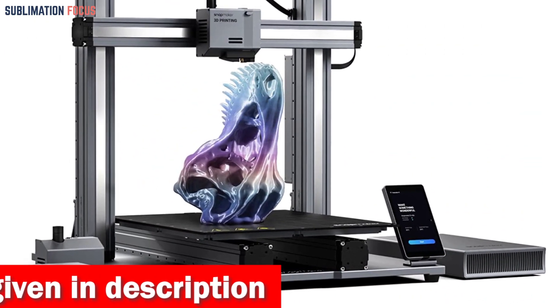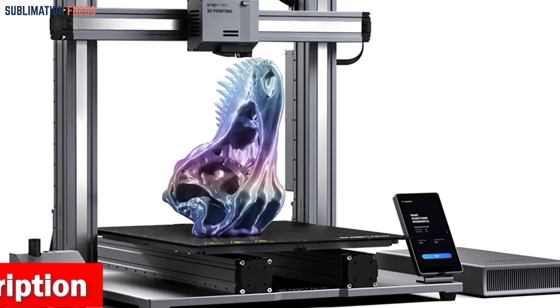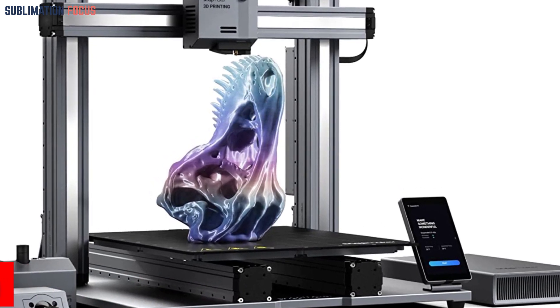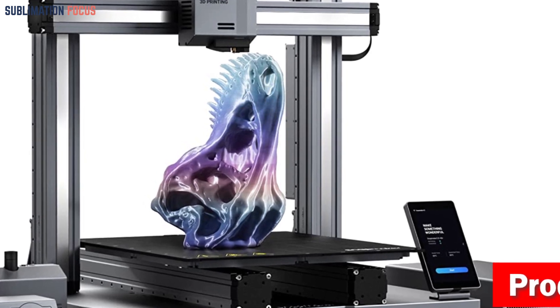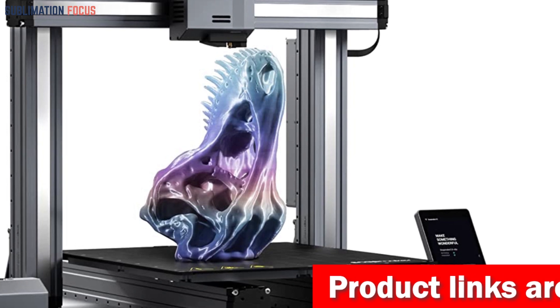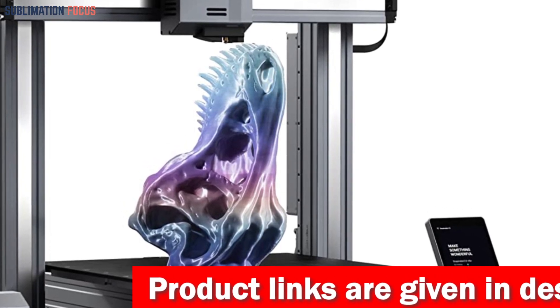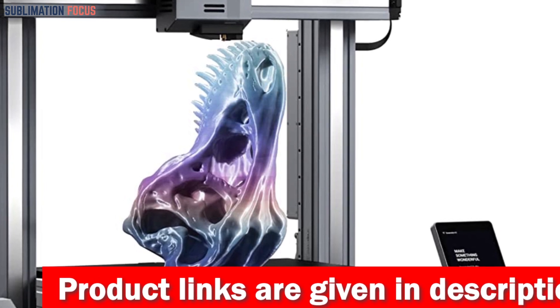Picture a vast work area stretching before you, beckoning you to bring your wildest ideas to life. The Snapmaker A350T/A250T offers an expansive canvas, allowing you to craft statues of epic proportions or multiple miniature masterpieces in one go. It's a playground for your imagination, limited only by the boundaries of your creativity.